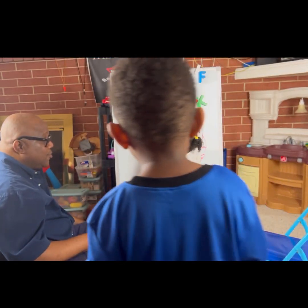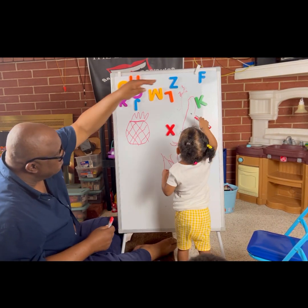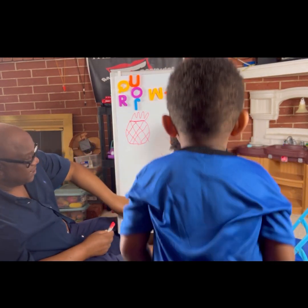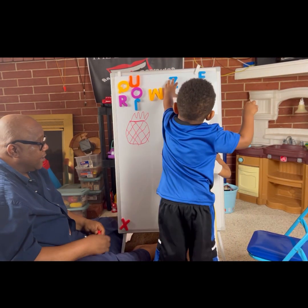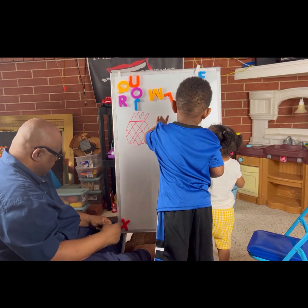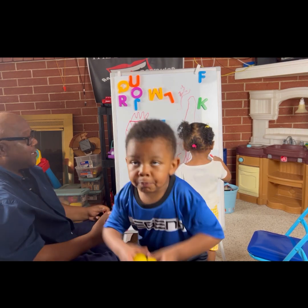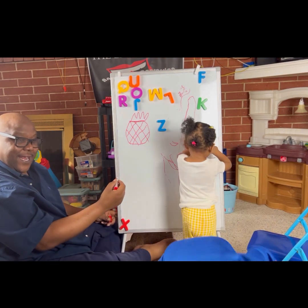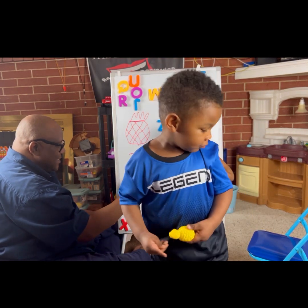Let's do Z. Z right there. Give me the Z — the blue one, Brandon. Come get the Z. Put the Z over there. Okay, Z. Let's see what we can make with a Z. You ready? Z, let's see.